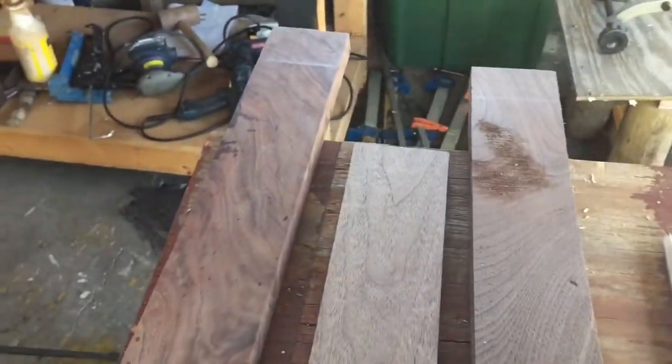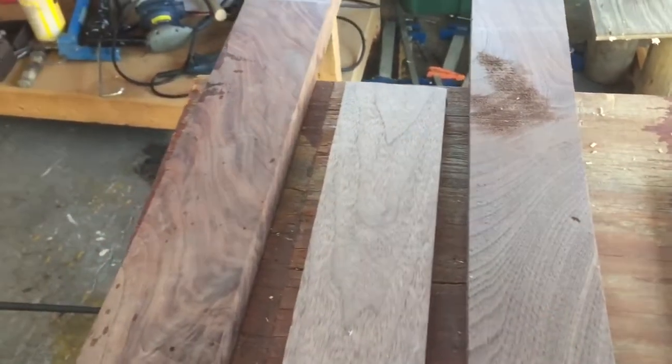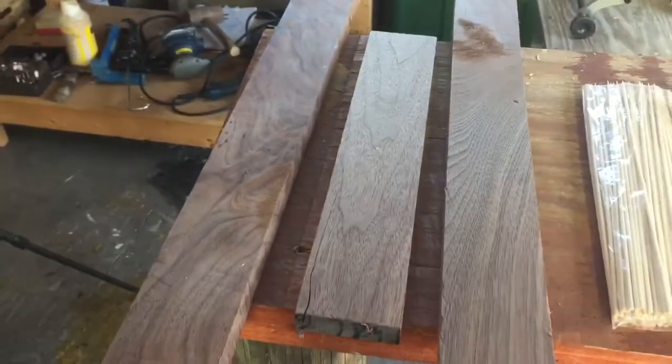I found a couple pieces of walnut. I'm not sure how wide — I'll tell you in a minute — but this should definitely be enough walnut.